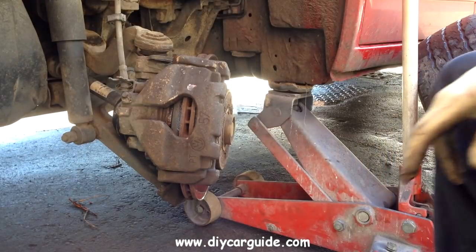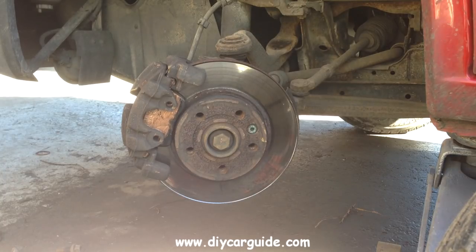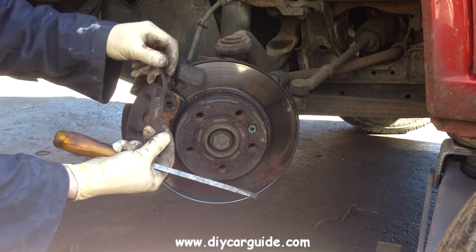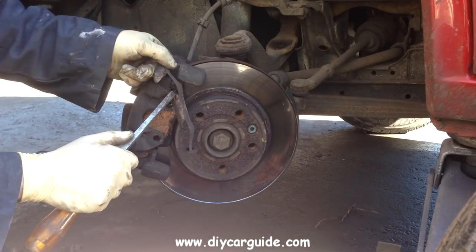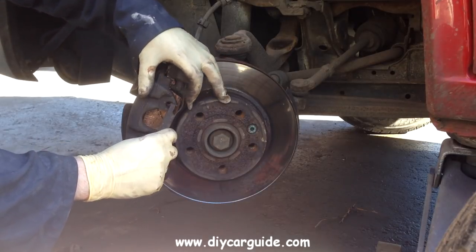Put the little cap back on — like I mentioned earlier we're missing one — and now I'm going to put the spring clip back on. These aren't too hard to put on.